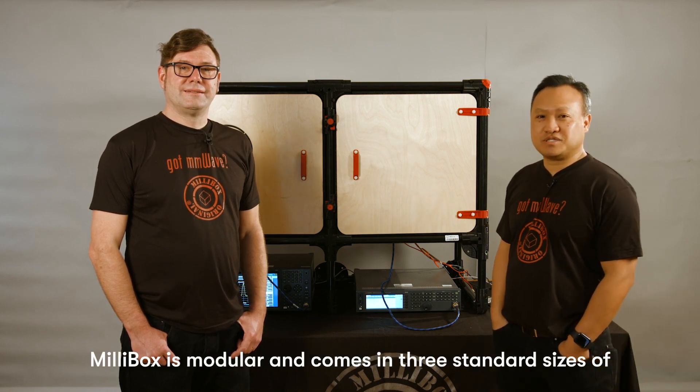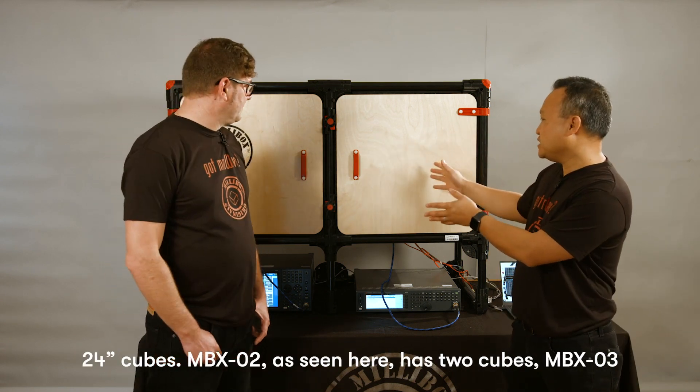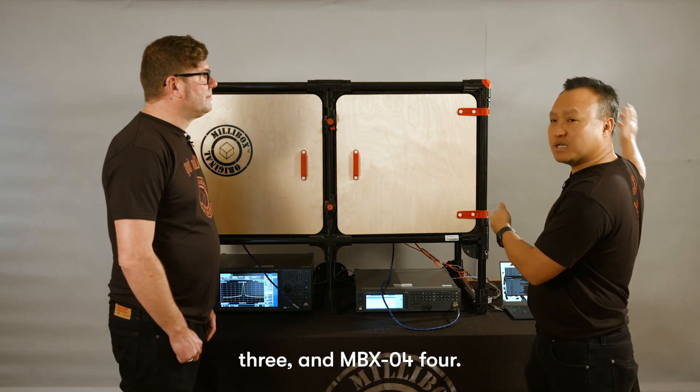MillieBox is modular and comes in three standard sizes of 24-inch cubes. MBX2, as seen here, has two cubes. MBX3 has three, and MBX4 has four.